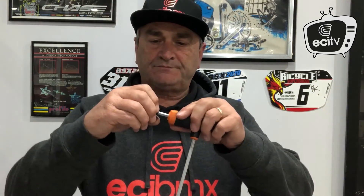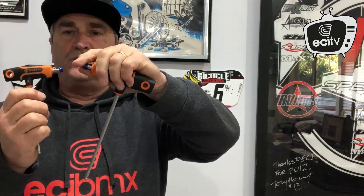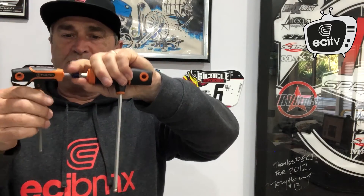Because of that issue, companies like Elevn have brought out a twin allen key arrangement. The nut itself has an internal allen key thread to suit a six-millimeter allen key, and the bolt part uses a standard five-millimeter allen key. This means you can secure the back of the nut simply and lock it in place, for example against a spider.